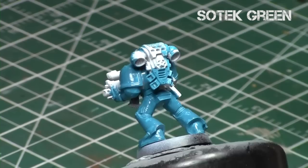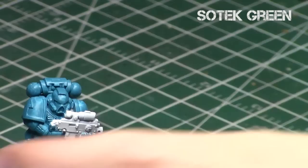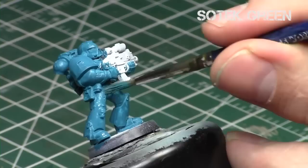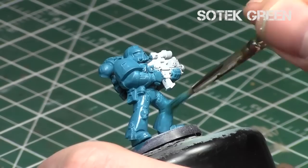Just remember to get a nice coat over all of the miniature. I'm doing a second coat quickly, covering up all the areas that didn't have full coverage the first time around. That way you get nice even coverage around the entire miniature.